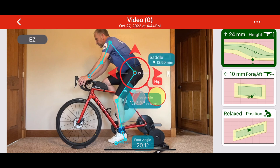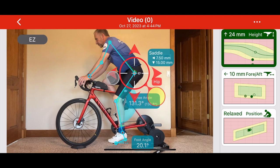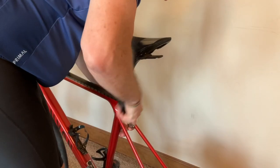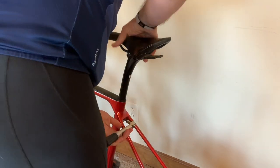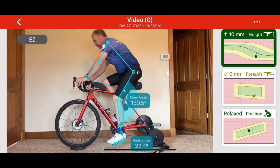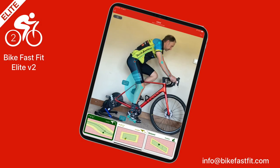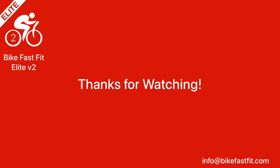Before making any adjustments, you can tweak the contact points and preview the effects. Now let's go ahead and adjust the saddle position according to the recommendations. Record another video to validate the changes. If everything falls within the green zone, take your bike for a test ride to make sure the new setup feels right before making any further tweaks. And there you have it — the revamped Bike Fast Fit Elite is your go-to solution for precise and efficient bike fitting. Thank you for watching!